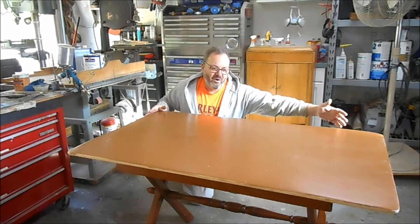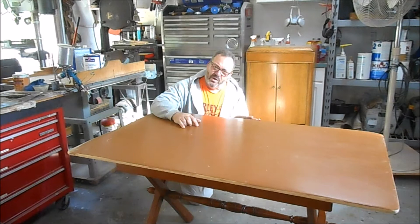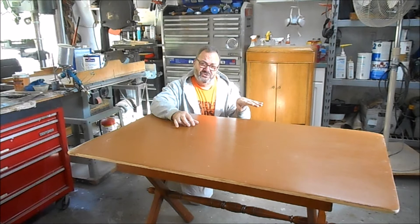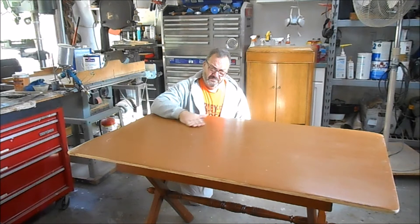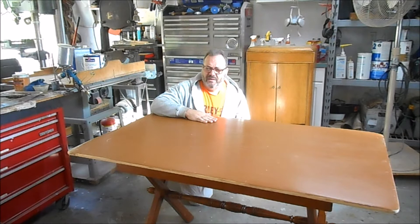I estimate this piece is probably from the 50s — it's that colonial revival style with the scallops along the edges. It's not a big piece, about four and a half feet long by 32 inches wide, sits on a nice trestle base. It's 29 inches tall; standard table height is 30, but some of the oldest stuff was a little shorter. This would be a real nice table for somebody's office or advertised as a small kitchen table.